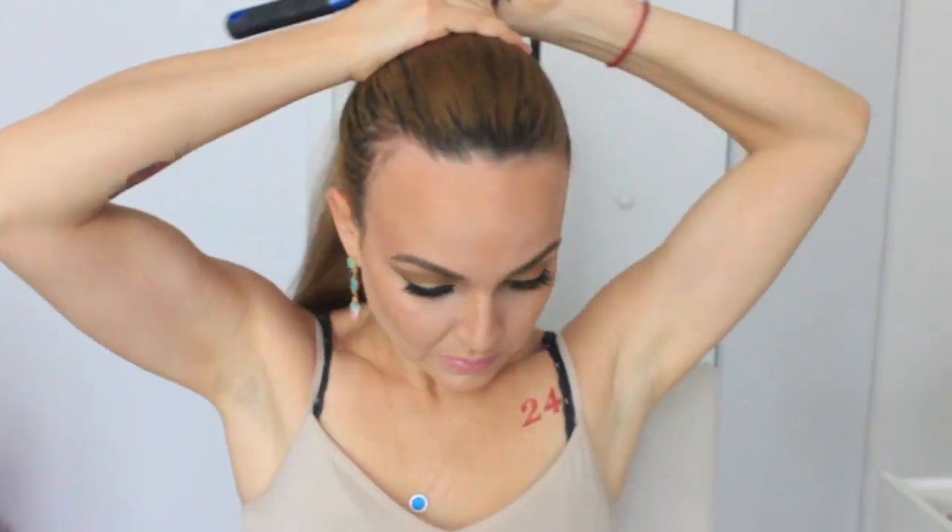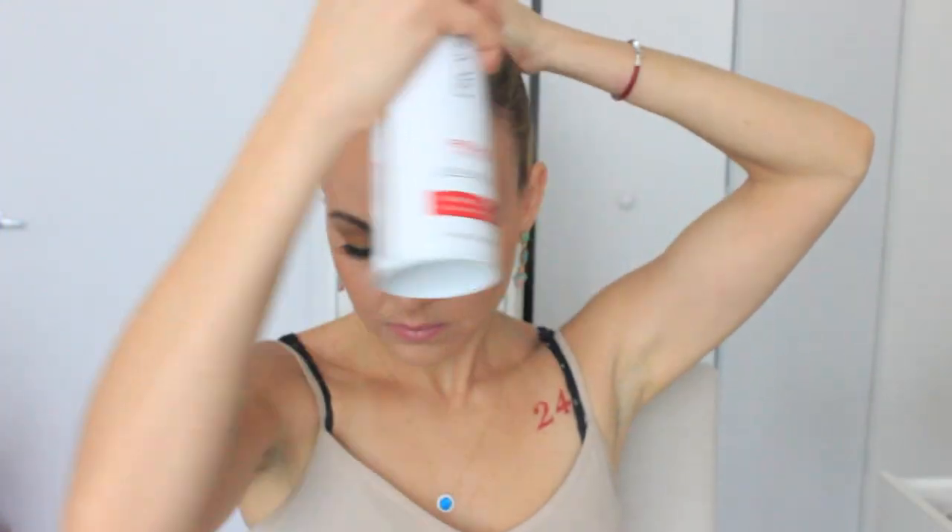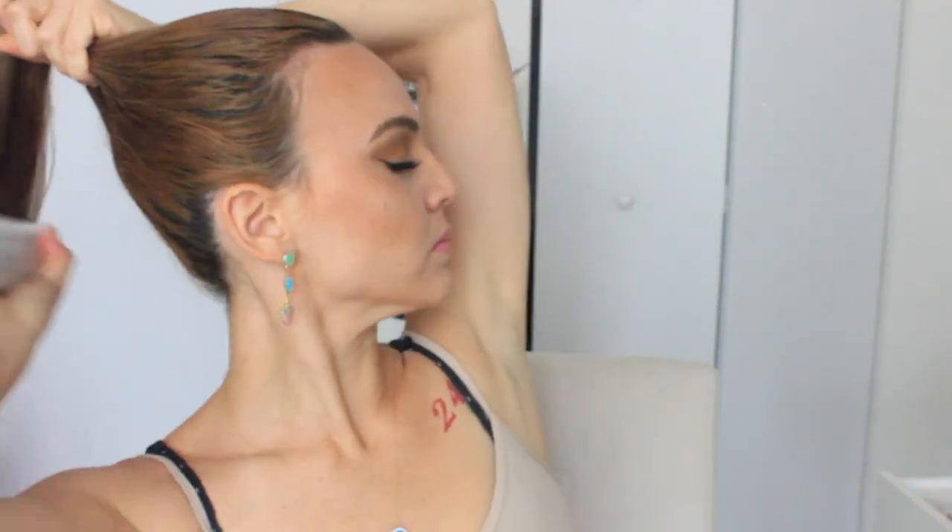She was wearing really pretty amber-looking earrings but I don't have a pair like that so this will do. Then I'm using a brush to brush my hair out before bringing it up into the high ponytail she was wearing. The brush I'm using is by Conair — all my other brushes are lost because when you have a kid they grab them and bring them somewhere else!